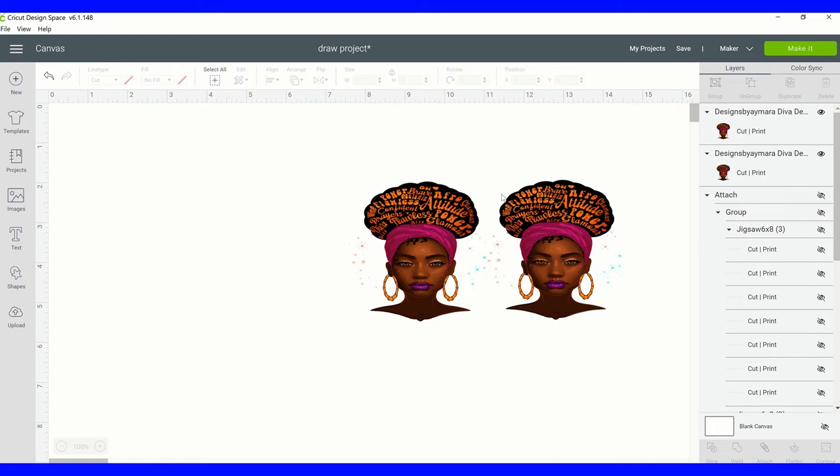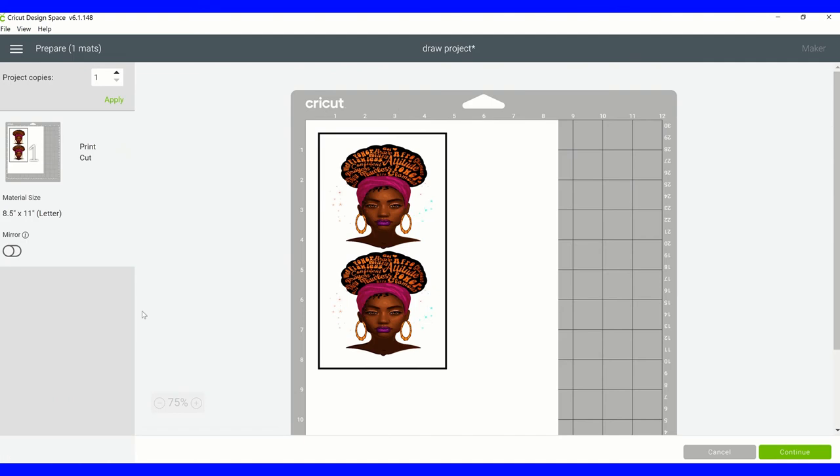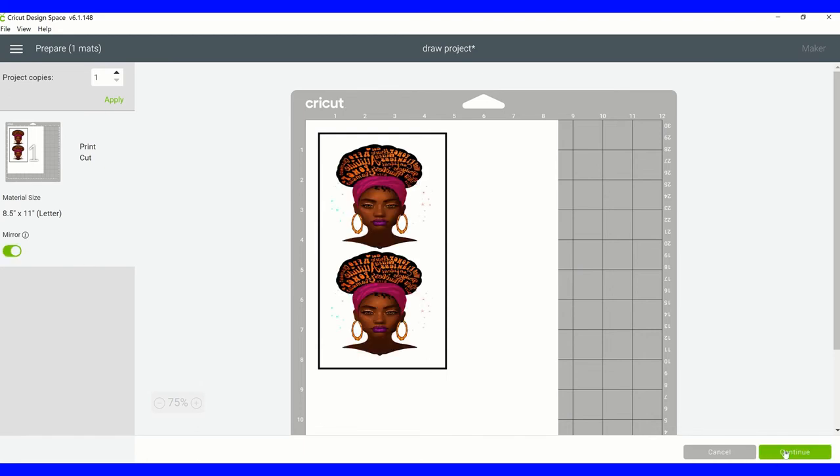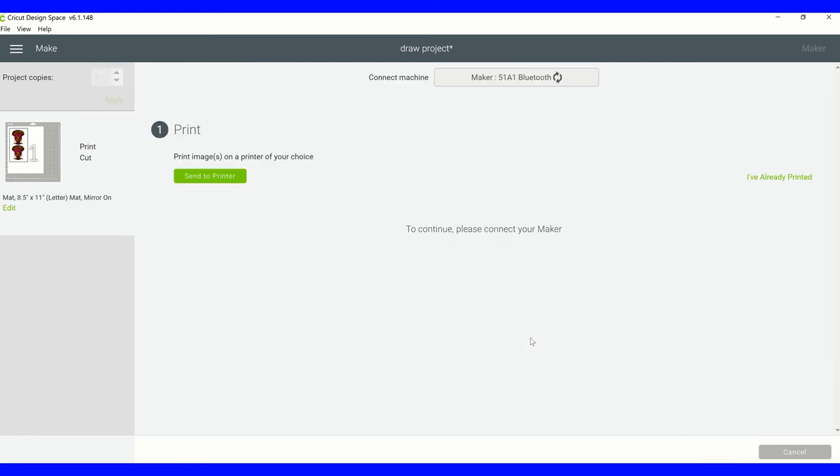I have both of my images here. All I have to do now is click on Make It. When you get to the mat screen, you want to make sure that anytime you're doing sublimation that you mirror the image, because this has words in it - if I don't mirror it, my words are going to be backwards. So make sure you do mirror. At this point I'm good to go, so I'll click Continue and then send it to the printer.